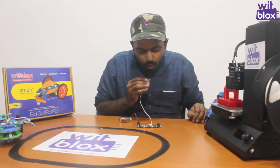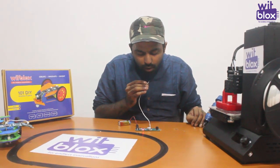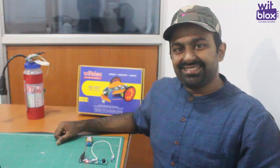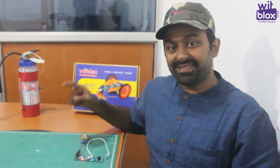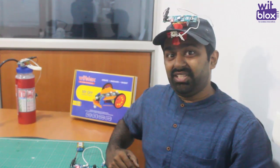Let's wait for some time. Voila! Using this heat sensor, you can make interesting projects such as this self-cooling cap which I have made. It will turn on when I feel hot. As you can see, it automatically senses my body's heat and turns on the fan.